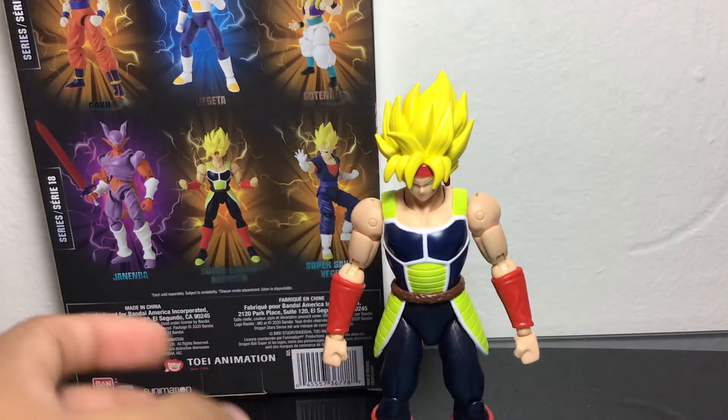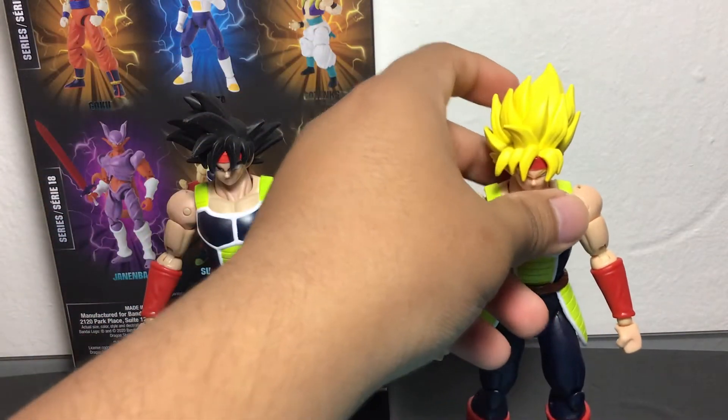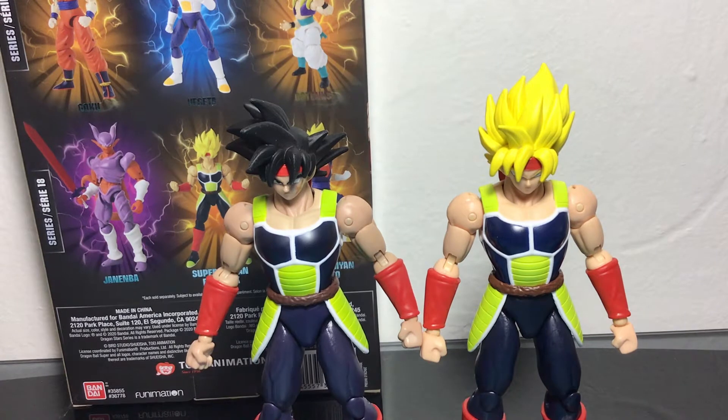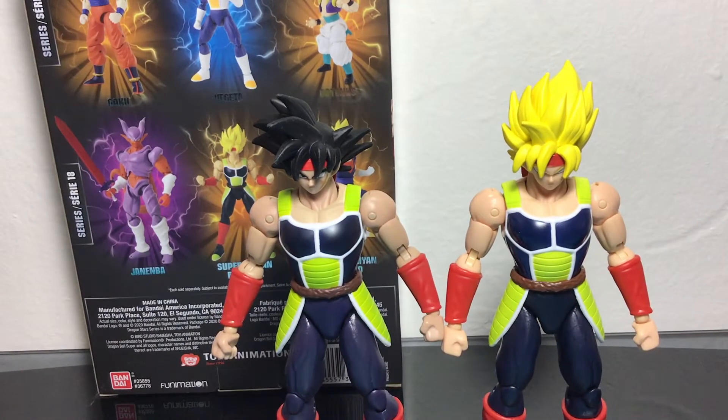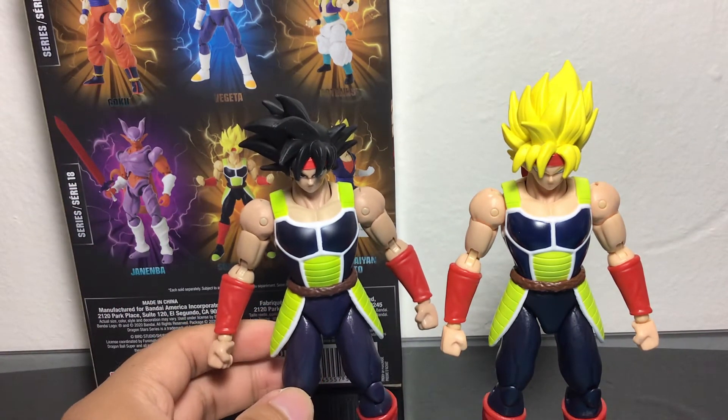To do some comparison, we have Super Saiyan Bardock with the original Base Form Bardock. I wanted to see if there was any difference between the Super Saiyan version and the regular version, but I don't seem to see any real differences in the shading. Because I know with some figures, like Vegeto and some of the Goku figures, they vary on their Super Saiyan level. So if it's Super Saiyan Blue, it's a little bit darker shading on the body; if it's regular Super Saiyan with the yellow hair, it's lighter shading. But I don't see any distinct difference between these two — they're pretty much the same figure.